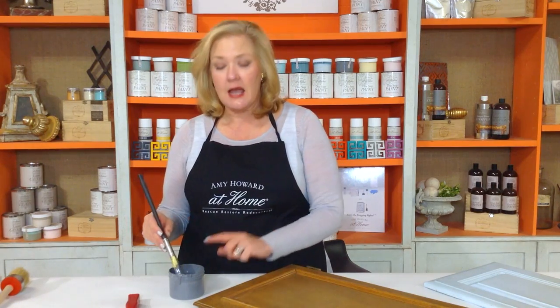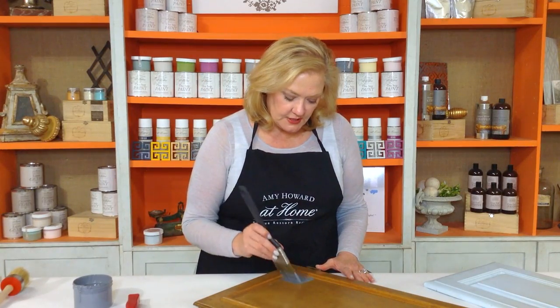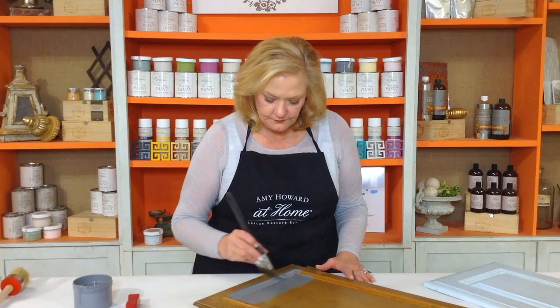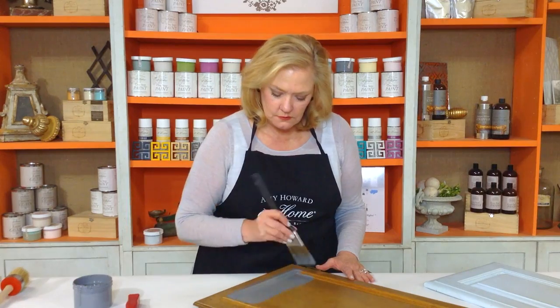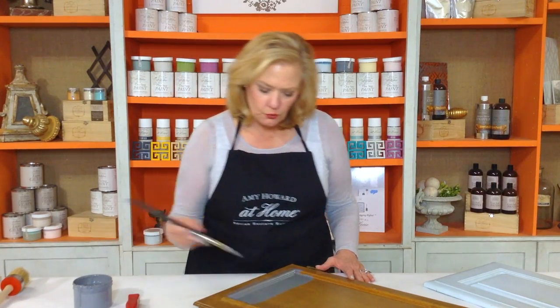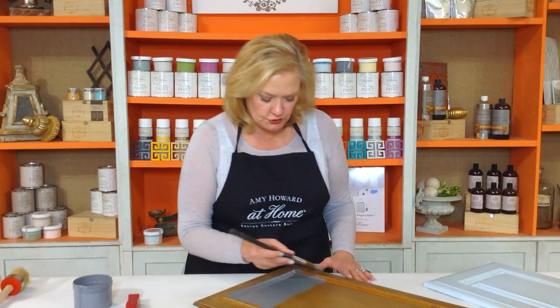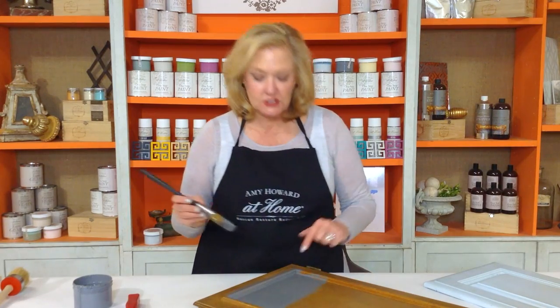I'm going to dip this in my paint — I was careful to stir this very well with a stir stick before I started. I'm going to offload it just a little bit. And then as you see, I'm laying this down and I'm going to be overlapping it as I'm working on it. It's really important too that you're working in an area where you've got good lighting so that you can see what it is that you're doing.